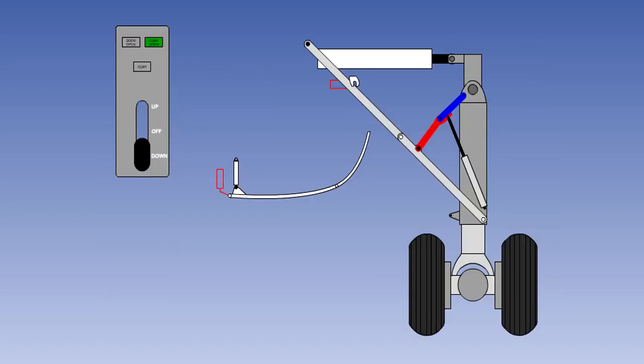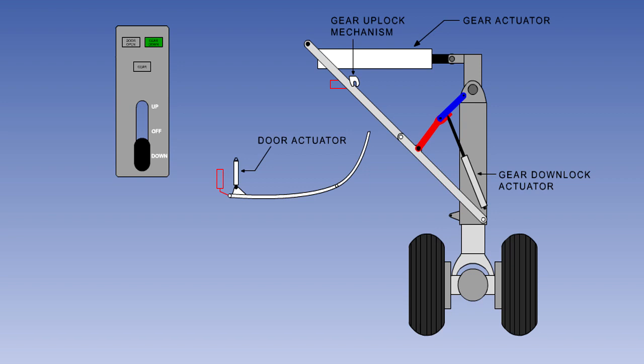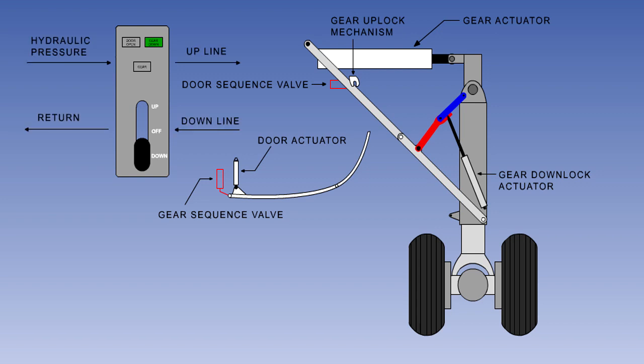The diagram here shows a typical hydraulically operated main gear in schematic form, with a number of components described fully in the hydraulic systems lessons. The gear actuator and door actuator are double acting unbalanced actuators. The gear down lock and up lock actuators are spring applied and hydraulically released. The gear is locked down by a geometric lock mechanism. There are two sequence valves controlling the sequence of gear and door operation. The two hydraulic lines from the selector are known as the up line and the down line. The up line is pressurized when the gear is selected up and the down line is used for return fluid, with roles reversed when the gear is selected down. The door is hydraulically opened and closed, and is closed when the gear is locked up or down.